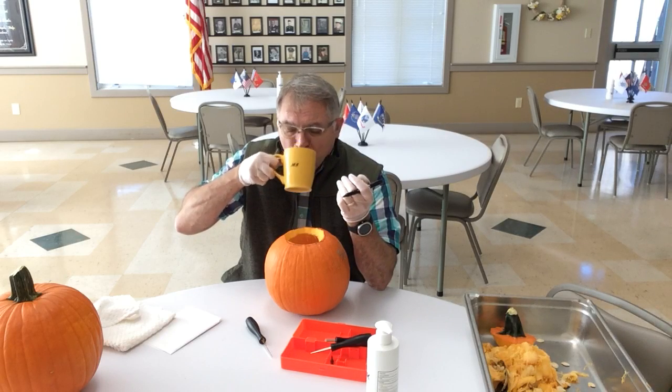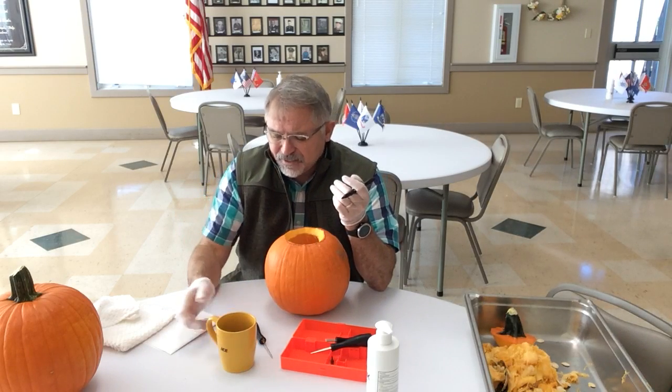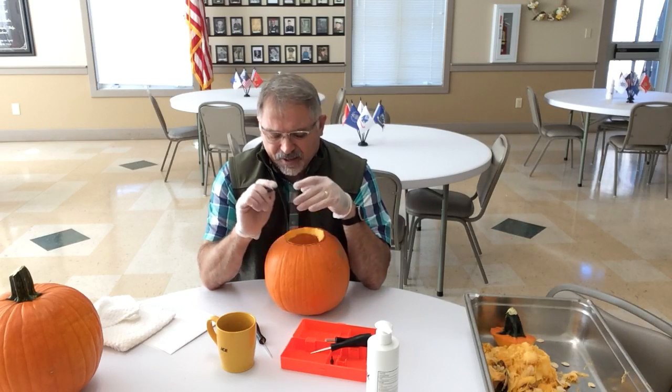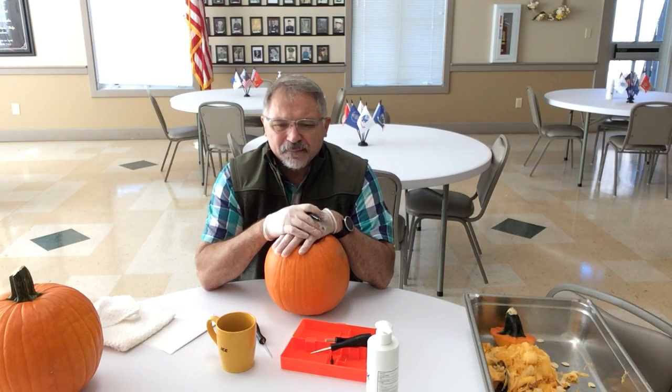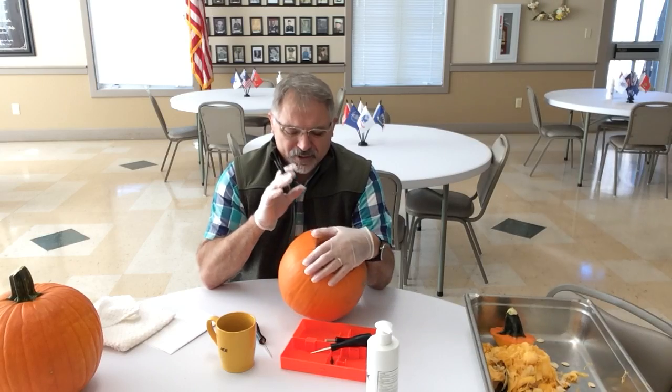Coffee is probably one of those social drinks you can enjoy around the world in any country, in the company of someone else. Here I am enjoying some coffee while carving a pumpkin this morning, and it's reminded me of a lot of things. Let me tell you a quick, kind of funny story before I start.